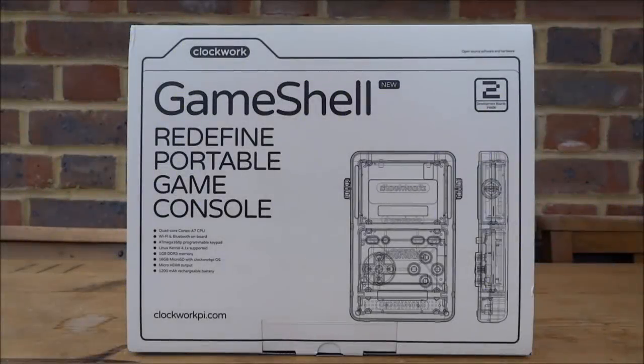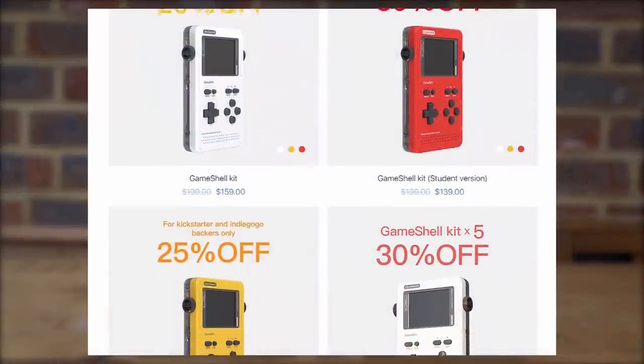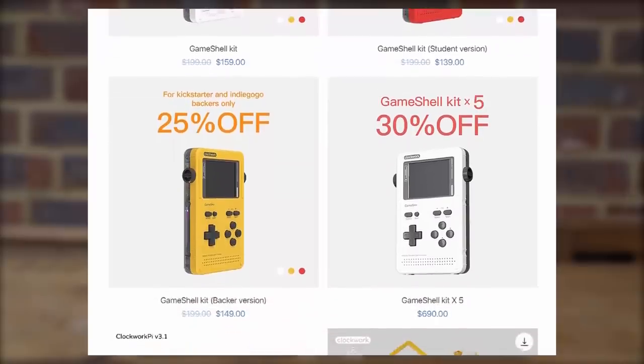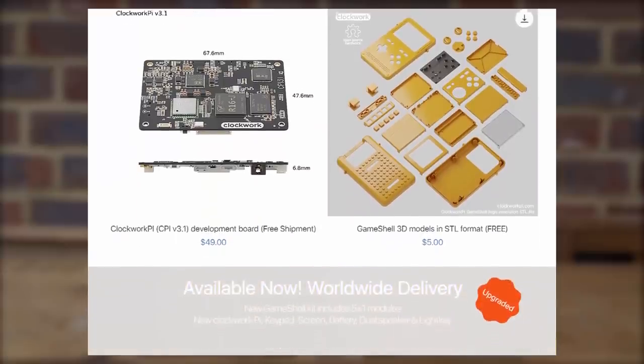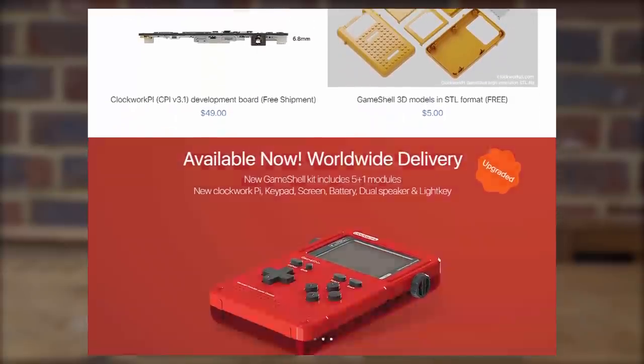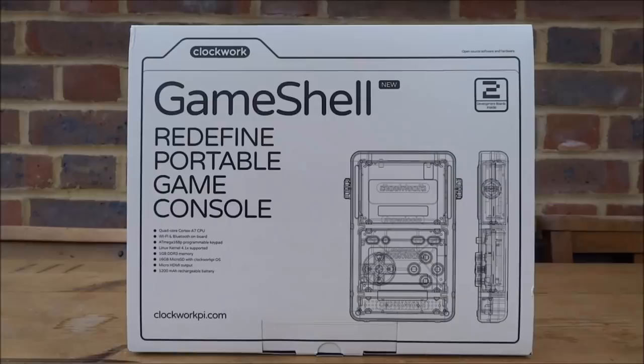Hi guys, TechJames here. In this video I will be building the GameShell portable games console. It's pretty much a Game Boy that you build yourself, and you can put an operating system on it and play all types of retro games. This was actually sent to me by Clockwork, so if you guys like the look of it during the video, there will be a link in the description if you wish to purchase one.